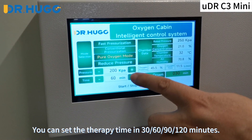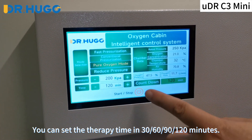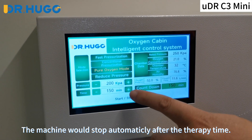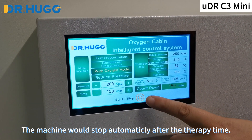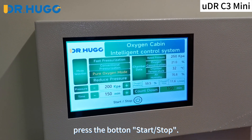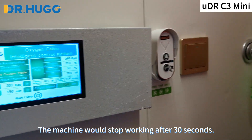You can set the therapy time to 30, 60, 90, or 120 minutes. The machine will stop automatically after the therapy time. If you want to stop the chamber, press the start/stop button and the machine will stop working after 30 seconds.